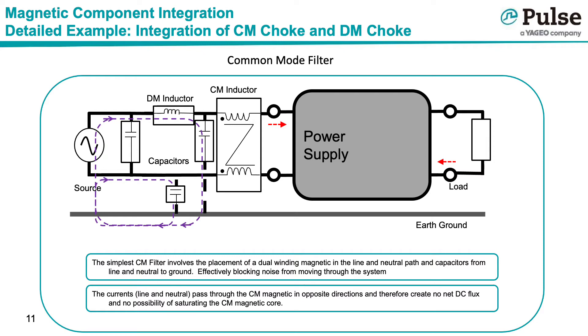The simplest common mode filter involves the placement of a dual winding magnetic in the line and neutral path and capacitors between line and neutral, and ground. When high-frequency common mode noise tries to circulate through the system, it comes up against the high impedance of the common mode inductor and therefore takes the low impedance path through the capacitors. The common mode choke effectively blocks the high-frequency noise. Because the common mode inductor sees both the line and neutral currents but in opposite directions, there is essentially no net DC offset within the common mode choke.